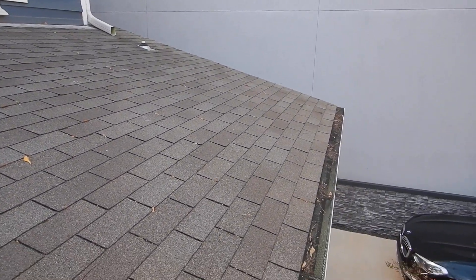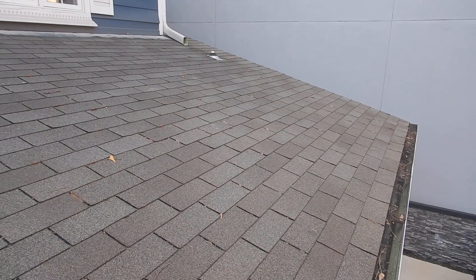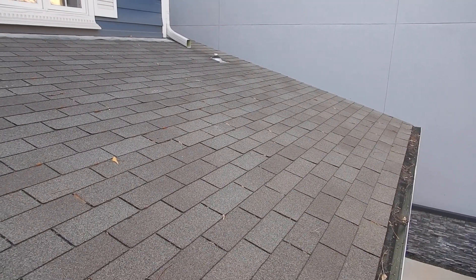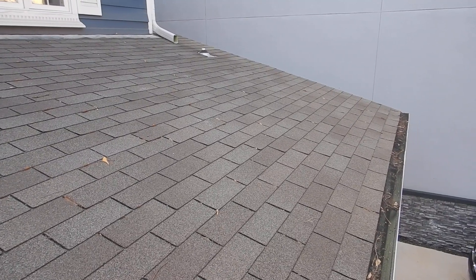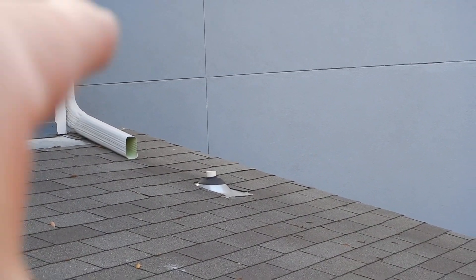I don't do insurance inspections, but most insurance companies do not like to write a policy on an older roof, like a 14-year-old roof, so you'll want to talk to your insurance company. This VIP pipe should be painted to protect it from UV rays and should stick up six inches above the roof. This rain gutter is not supposed to discharge over here, but it does — and that's where we have a wet spot on the roof underneath.